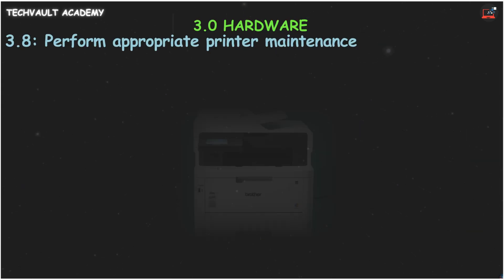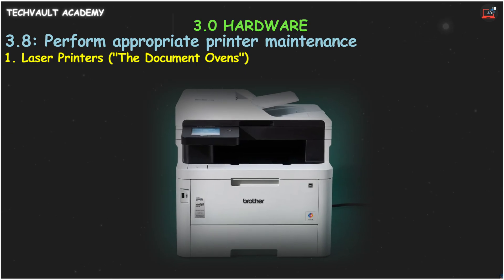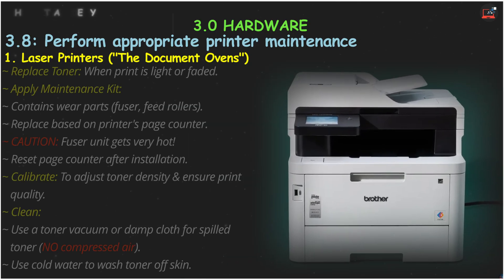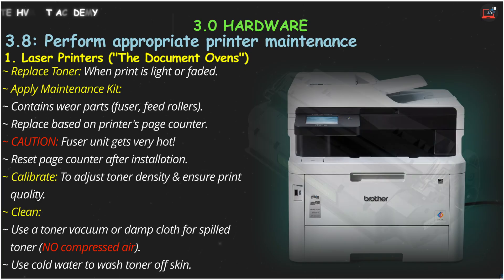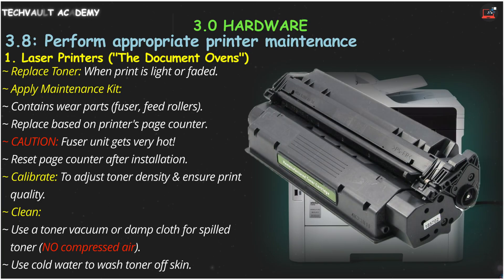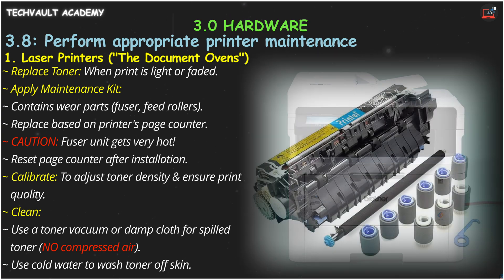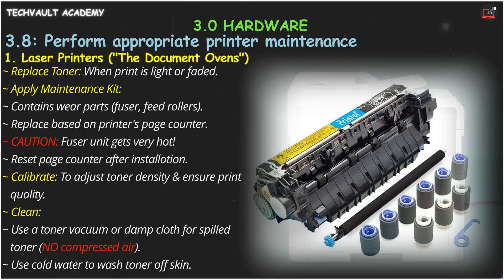First up, let's talk about laser printers — the sophisticated baking ovens for your documents. A key maintenance task is to replace the toner cartridge when your prints get light. This is usually a simple modular swap. You'll also need to periodically apply a maintenance kit. These kits contain common wear and tear parts like feed rollers and the fuser unit. Your printer tracks its page count and will tell you when it's time.